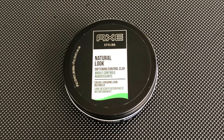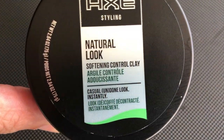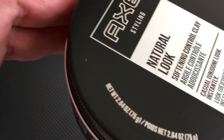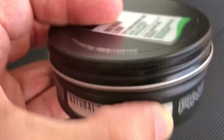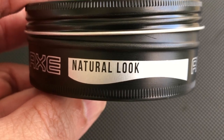Today I'm gonna show you this product, Natural Look from Axe. This product is used when you want a natural look or finish, and it contains 2.64 ounces. This product is used by one of my clients, so I decided to purchase it and try it.